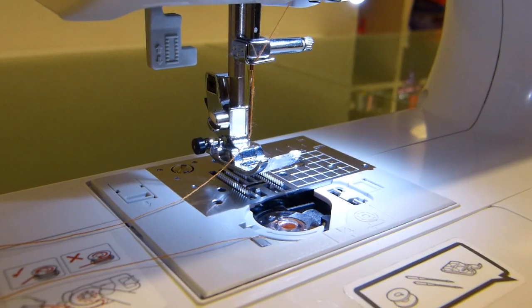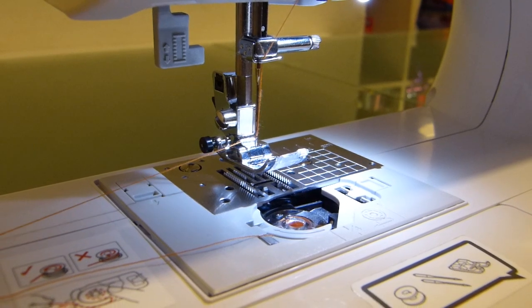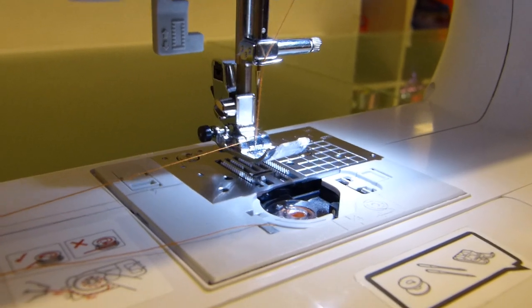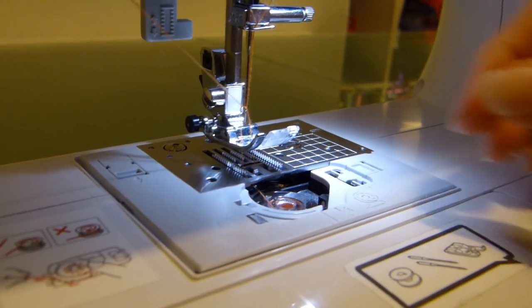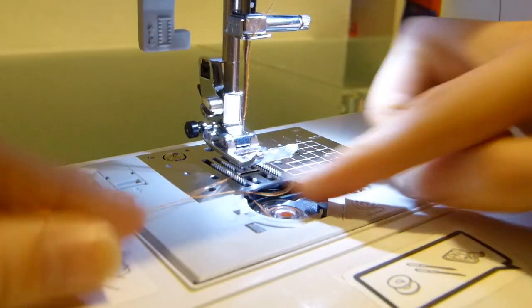Now using the hand dial on the right of the machine, we're just going to manually move the needle down. I'm going to hold the needle thread with my left hand and use my right hand to send the needle down and bring it up — that loops underneath. Pull on the needle thread and it will have pulled your bobbin thread up for you as well.